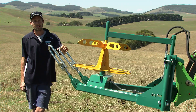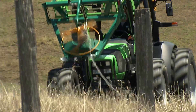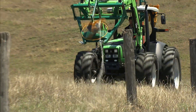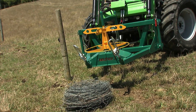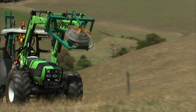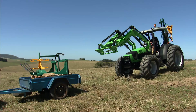G'day guys, I'm James from JSH Fencing and together with Munro Engineering this is the new Munro Wirewinder. With this machine it's saved a lot of time and labour. Generally what used to take me a good day's worth of work, so long as the fence is pretty clean, you can have it all rolled up within around 10-15 minutes. As an operator I find it's a lot less strenuous on the body, it's a lot easier on your back — you're not hunched up all day rolling up your fence lines — and it saves an absolute heck of a lot of time.